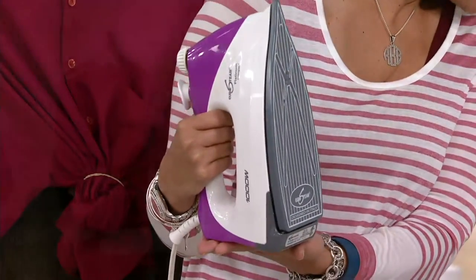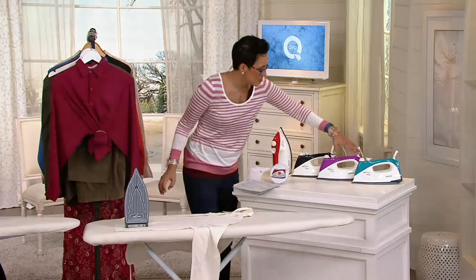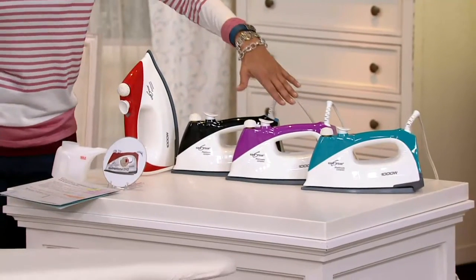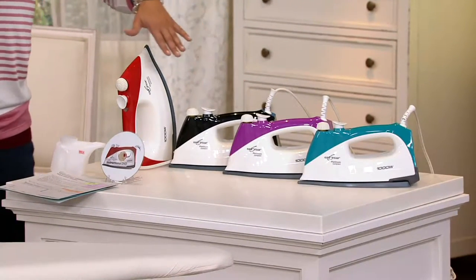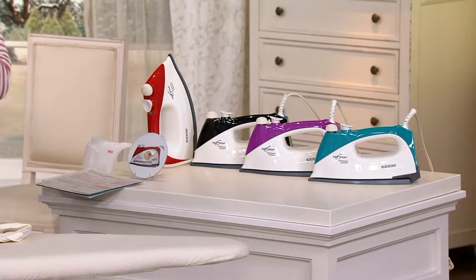You're looking right now at our purple. We actually have four colors: here's the teal, here's your purple, here's your black, here's the red. At $13.33, buy as many as you need for your household or your loved ones — your girl who happens to be in college, the son in college, whomever it happens to be.